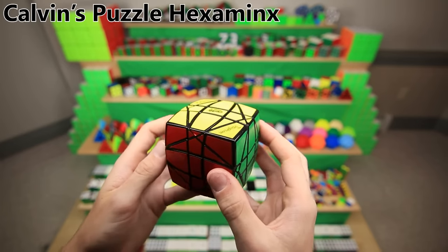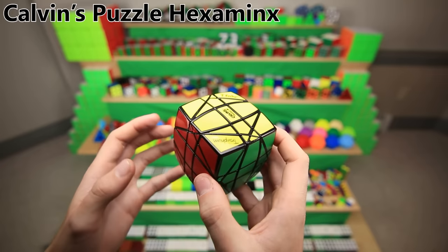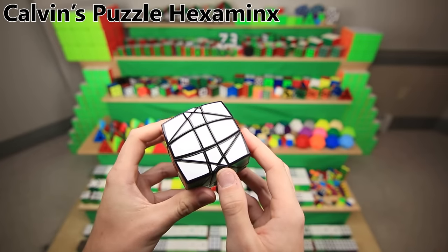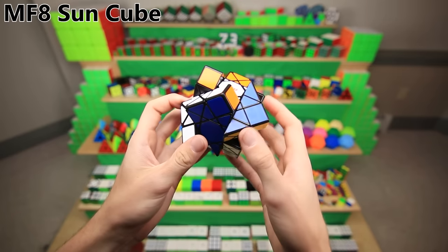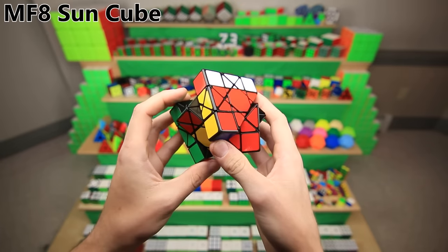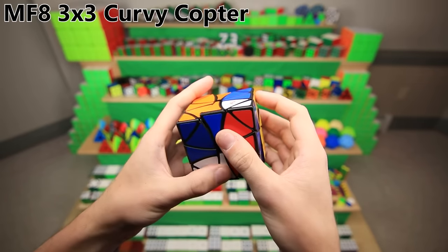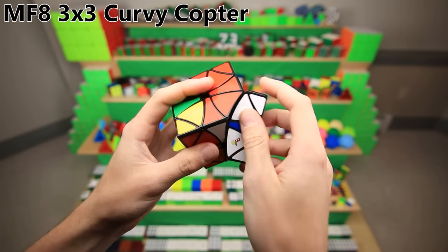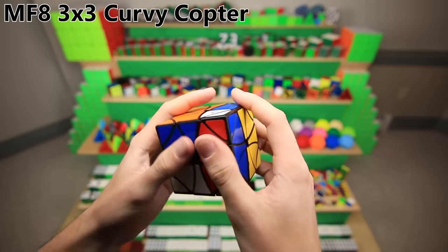This is a hexaminx — basically a megaminx turned into a cube. You know how a megaminx is kind of like a Rubik's cube but with 12 sides instead of 6? Well, this is what happens if you take those 12 sides and turn it back into 6. Fun fact: the stickers are terrible, this one fell off. This is the MF8 sun cube, which is kind of like a 3x3, except that it can do crazy turning movements. This is the only cube I've ever scrambled and just thought, 'Nope, that's impossible.' I couldn't even figure out how to start solving it, so I just gave up and took it apart. This is another crazy turning cube from MF8 — a combination of a 3x3 and a curvy copter, so it can turn on the faces and on the edges, which is just insane. Unfortunately it doesn't turn that great, and I had to remove the center pieces.